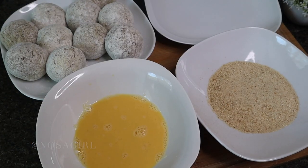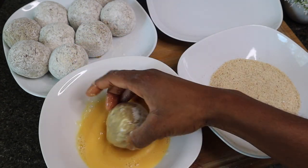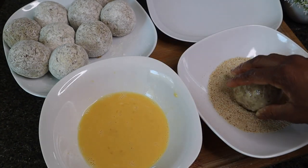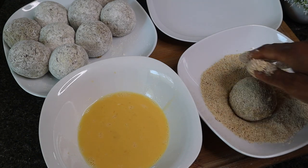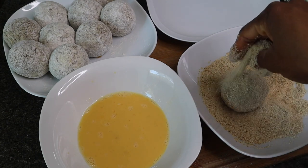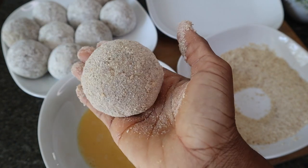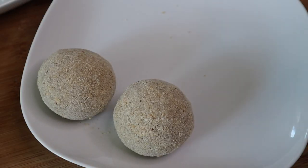In this bowl I have my sausage sealed with flour, some whipped egg, and some breadcrumbs. Take each sausage ball, roll it very well in the egg, then transfer it into the breadcrumbs. Be very generous both with the egg and the breadcrumbs — if you want your scotch egg to come out very crunchy, take your time with this step. This generous coating will also help seal the sausage meat inside so it doesn't burst open in the oil or oven. Once it is well coated like this, you are done. Repeat the process with all the other sausage balls.